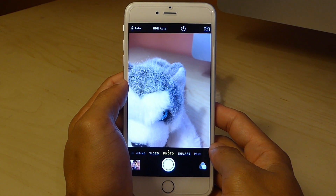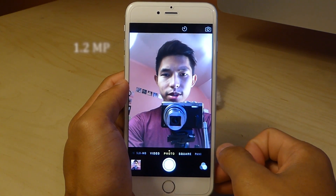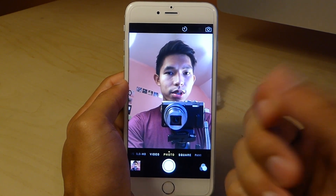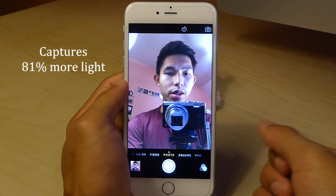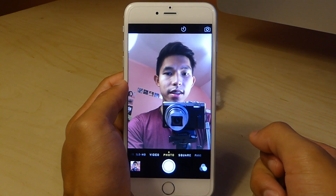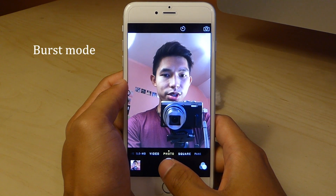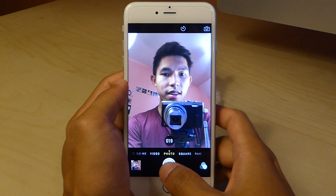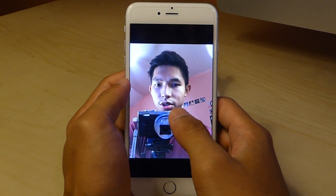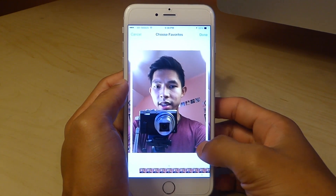In addition to the rear camera, we also have an improved front-facing camera. It is still 1.2 megapixels and captures video at 720p HD. However, it features a new sensor which allows it to capture 81% more light for better quality video, and also improved face detection for more rapid autofocus. For selfie enthusiasts, there is a new burst mode which captures 10 pictures per second for a perfect selfie, and you may then select the best photo out of the burst.